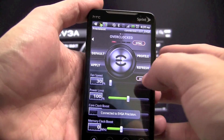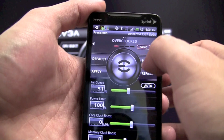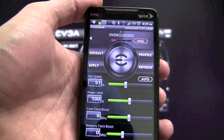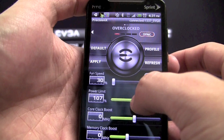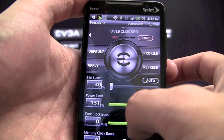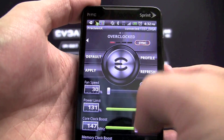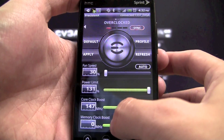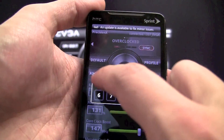And here it is — EVGA Precision X for Android. You can see that it has most of the functionality that EVGA Precision X has. I can adjust fan speeds, I can even increase my power target, and I can increase both my GPU clock offset and memory offsets. I can even save it to a profile.